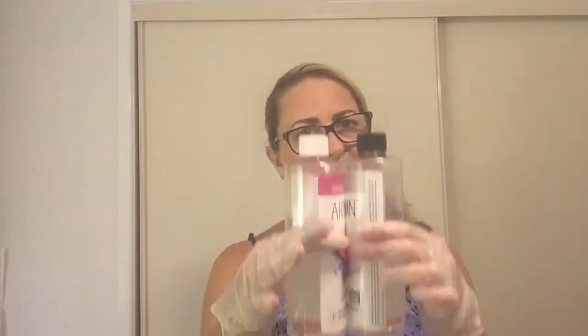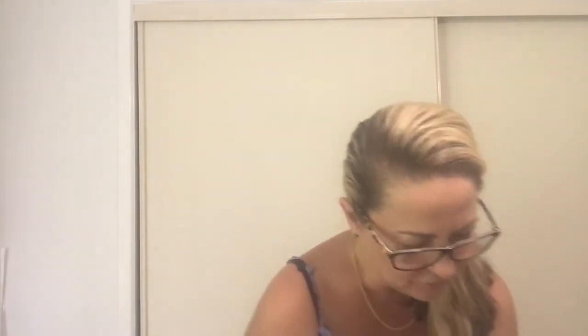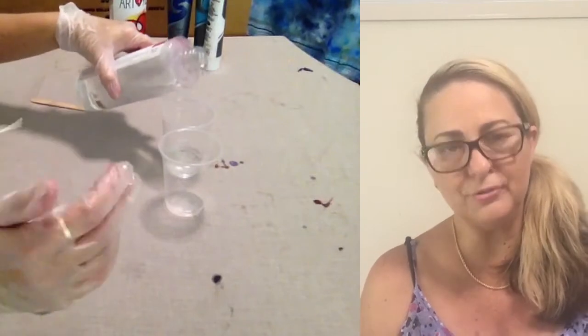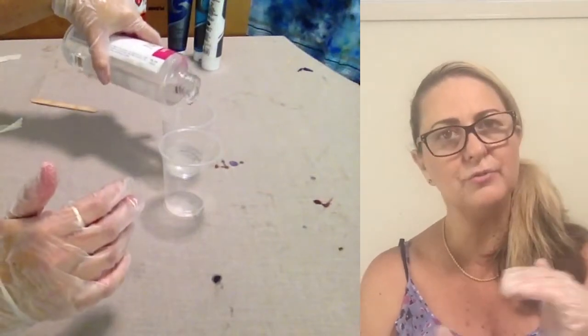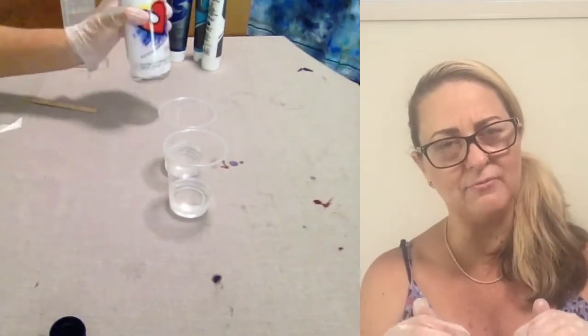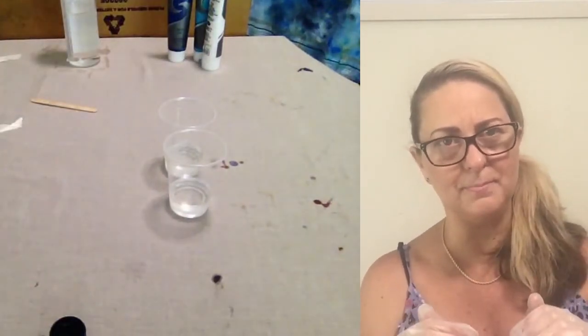It's a two-part epoxy: one part is the resin, the other is the hardener. As soon as they combine and you mix them, that's when they start to cure. We need a 50/50 mix. You can use a measuring container to make sure you've got the exact amount of both parts.